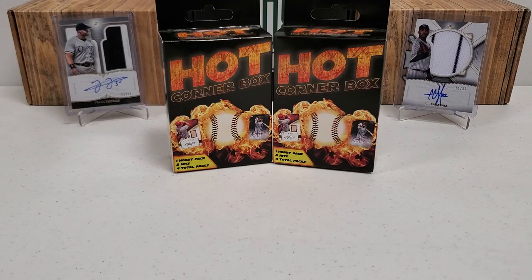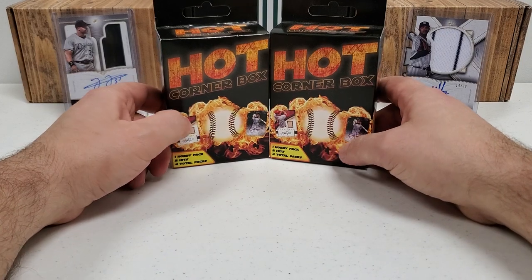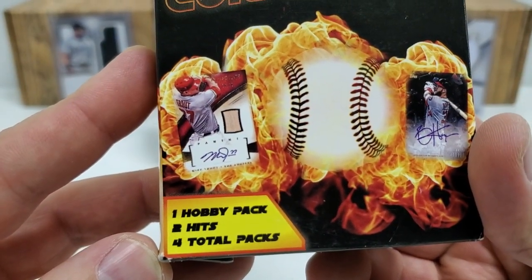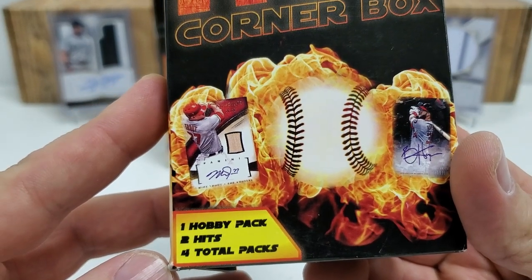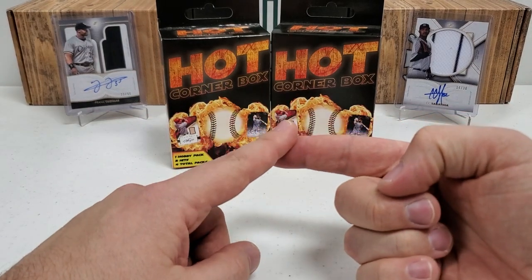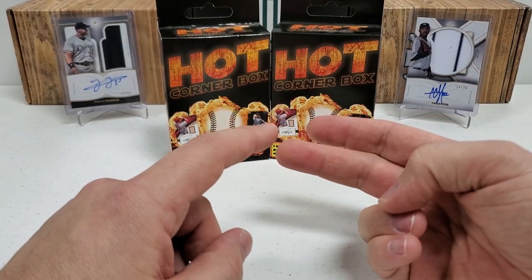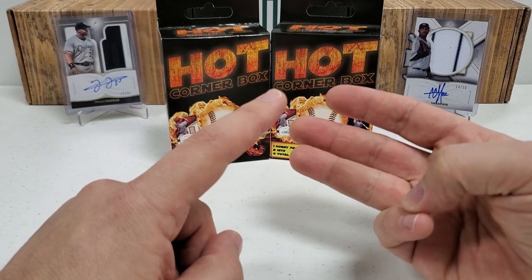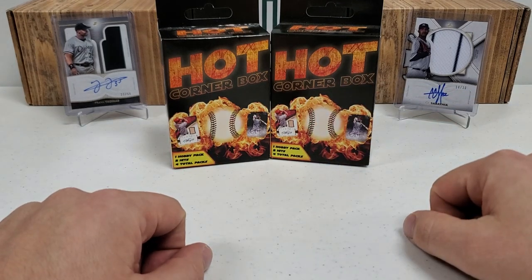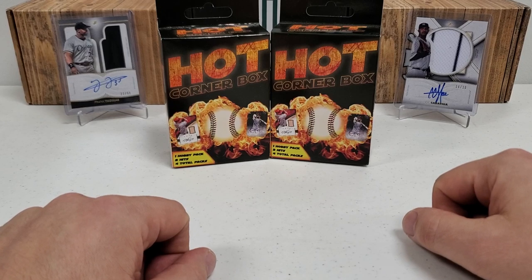Prior to the boom, I was picking these up at Target. They didn't have them one day, and I decided to get on the Target website for the first time ever. To my surprise, they had these on the website — they were like $7.99 or $11.99, something like that. And I ordered a couple of them. I couldn't believe it when I opened them, because they were full of magic. So let me tell you the breakdown: one hobby pack, two total hits, and four total packs. One of them is guaranteed to be a hobby pack, and normally one of them is a fat pack. For that price, plus you get two hits and stuff like that.